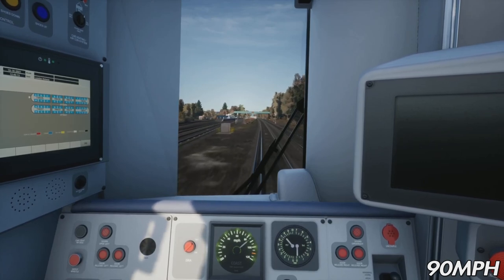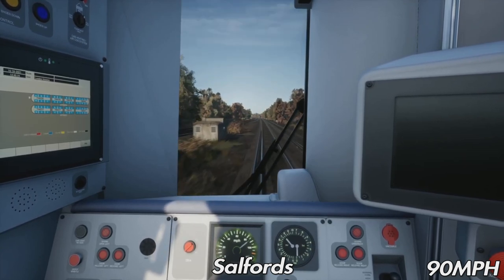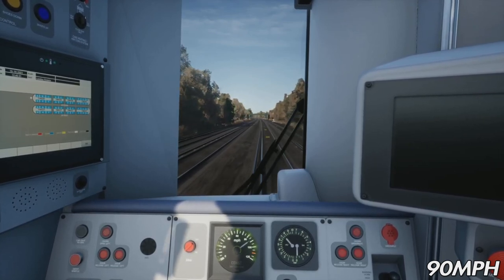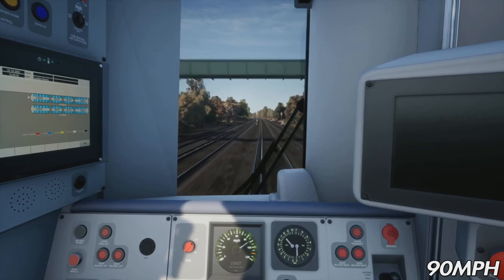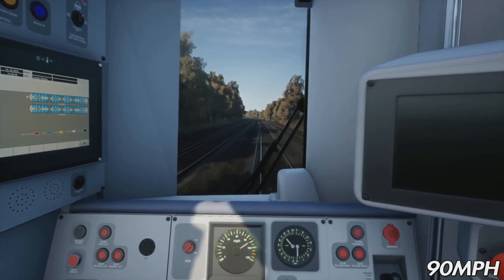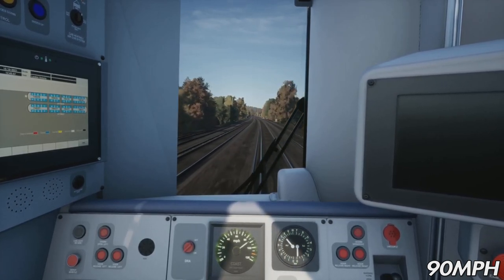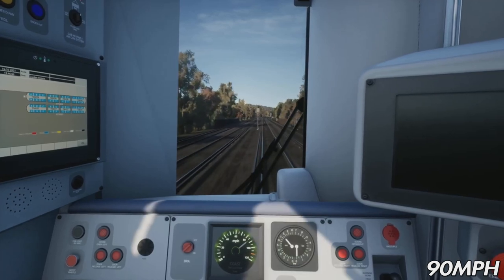Here's Salfords station — Thameslink trains stop there, so if we did see a class 700 DLC in future, that's where they'd be stopping. Going up to 90 again — it takes around 2 to 3 miles to get up to 90 miles an hour. There's a GWR service — they operate Gatwick Express to Reading services. On the TS version, Salfords actually did have platforms there, but that was based in 2012 where the platforms were on the fast lines, though they were all overgrown and abandoned and have since been ripped up.